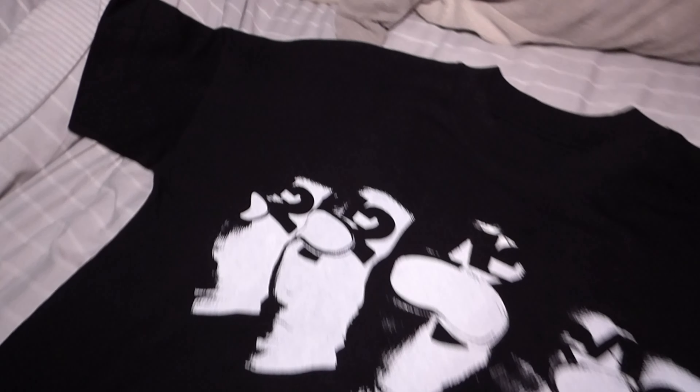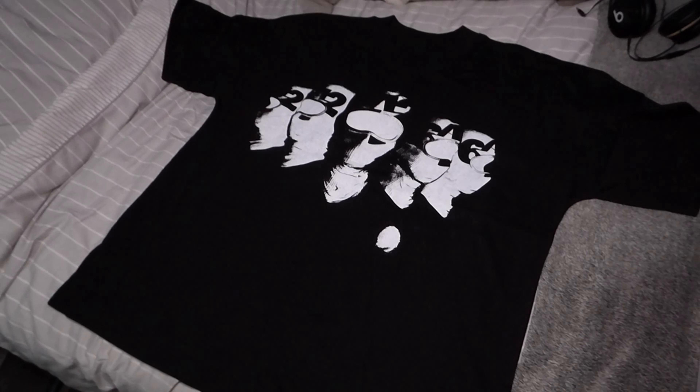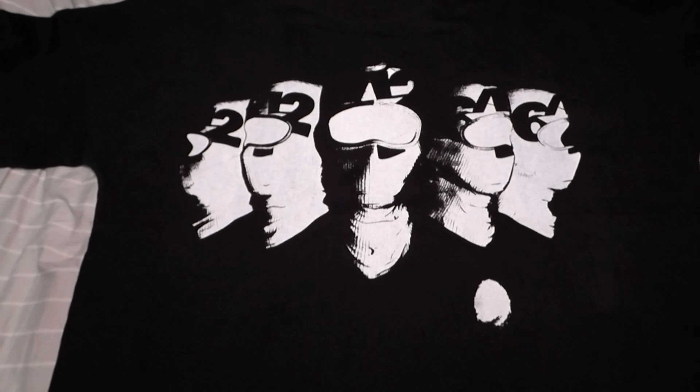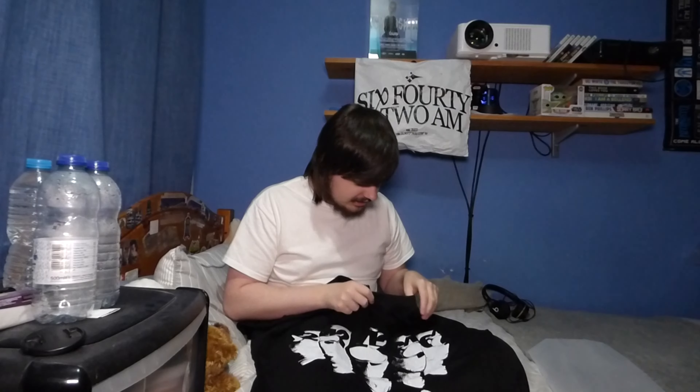I'm going to unzip the bag, take the t-shirt out, and show you guys on camera. Here it is — and I'm actually really happy with this. It looks really cool. I like the black with the white print; I think they go nicely together. Let's go over it right now.